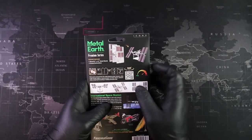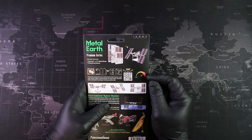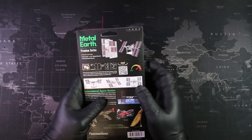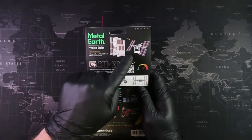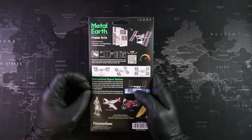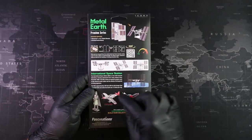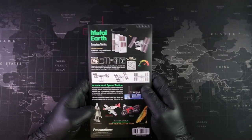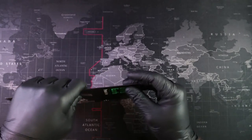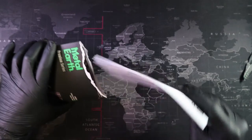Over on the right-hand side we have a difficulty rating of just over medium, though this might be on the trickier side because of all the small detail we have to form. A little lower than that we have some information on the International Space Station, and at the bottom we can look at other models in the series. Let's go ahead and open up our package — we have our instructions and our metal sheets.